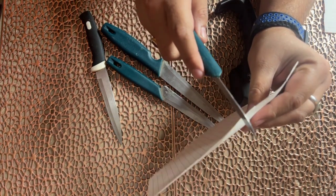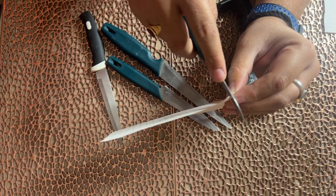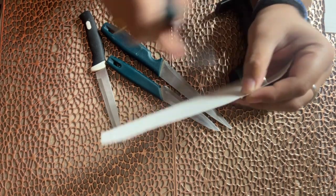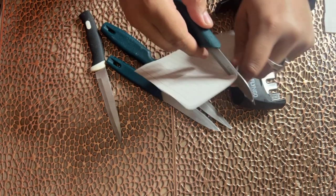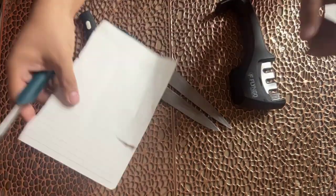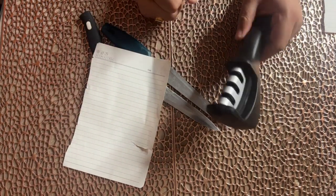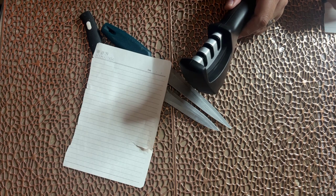First of all, I will check my knife's sharpness. I will try to cut something with it. If I try to cut, you can see that it does not cut. It is very difficult to cut.